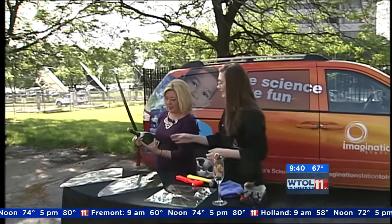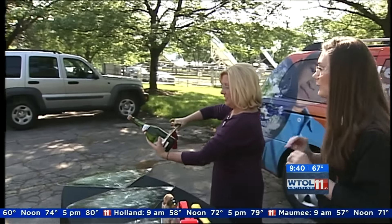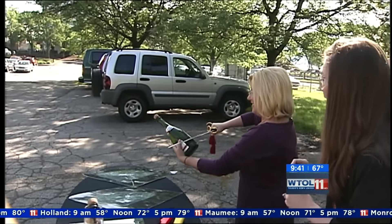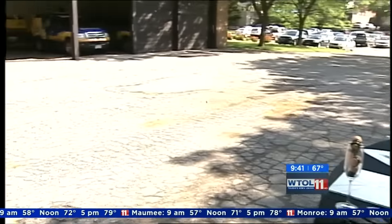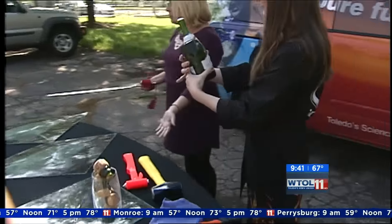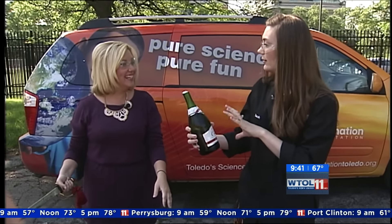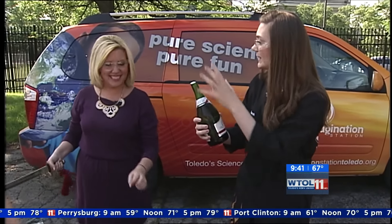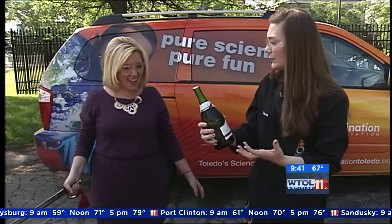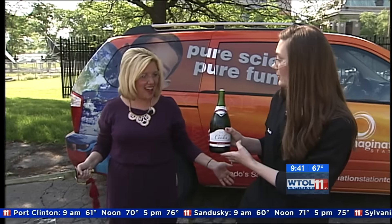In one swift, quick motion — whenever you're ready. How cool is that! And that barely took any effort. We only lost a little bit out of the bottle. We want it nice and cold because that keeps the carbonation inside, which is what makes our champagne taste good.